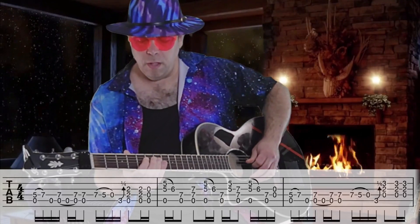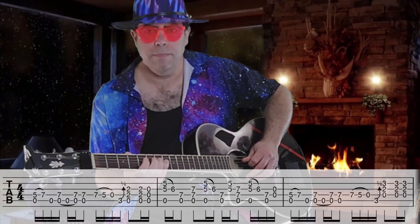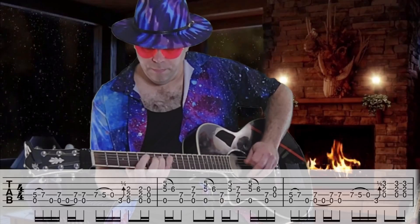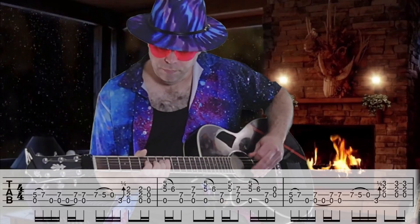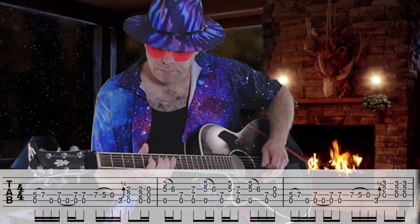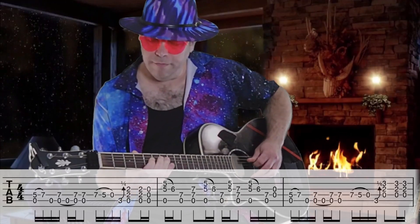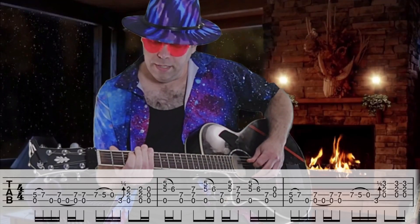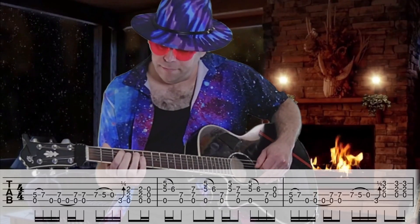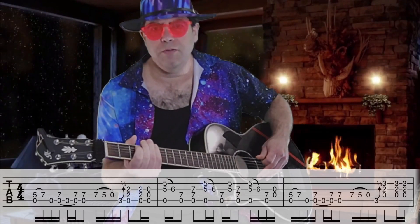Next you'll pull off. You'll quickly pull off and reach the C note on the third fret of the fifth string. Maybe give it a little quarter bend.